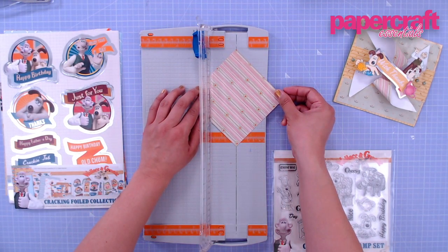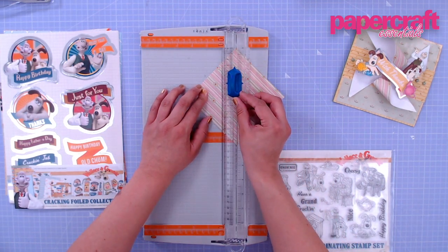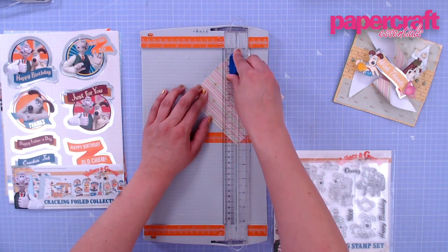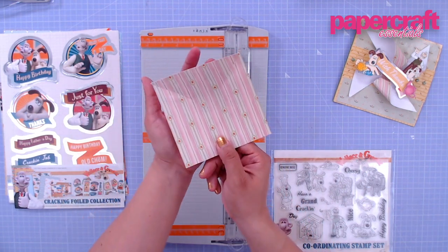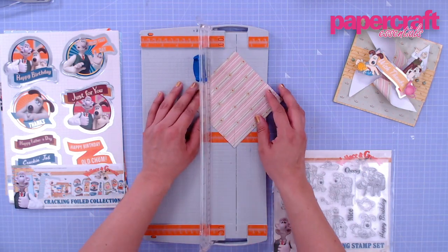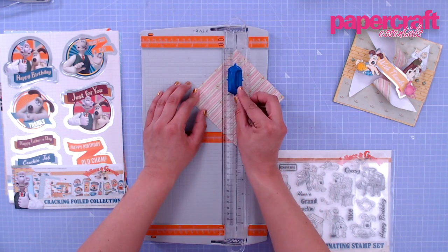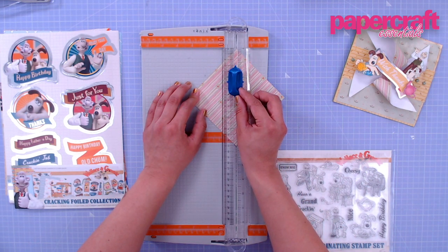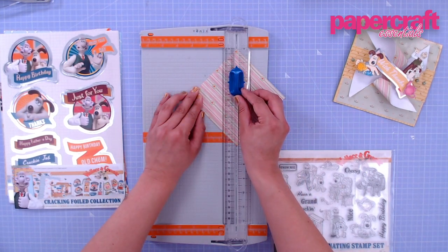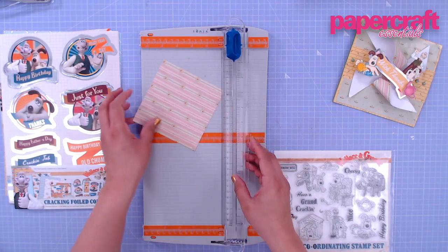Just rotate it and do the same thing — line up the points on the cut line, move the blade down to two and a quarter inches, and cut. Now we have these two pieces. Do the same thing for this side, line up the points on the cut line, pull the blade to two and a quarter inches, and trim. It's so helpful to have the measurements on your trimmer so you know exactly how far to cut. Do the same for the last one.